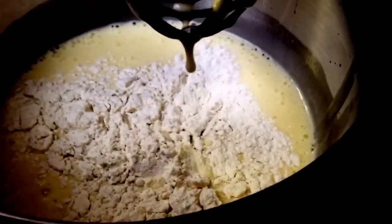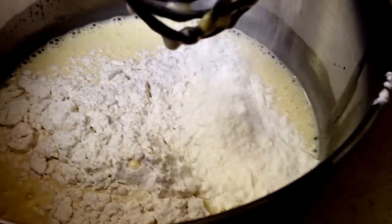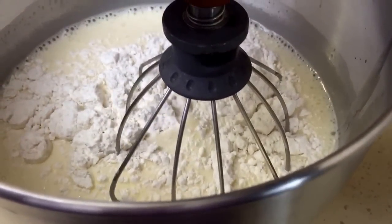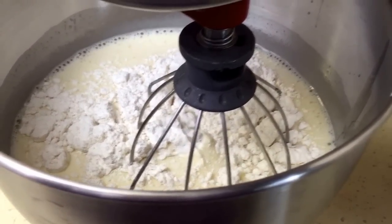The dry ingredients are flour, baking powder, and salt. I'm going to do half at a time — so that's the first half — then mix this up, add the other half, and then we're going to move on to the next step.